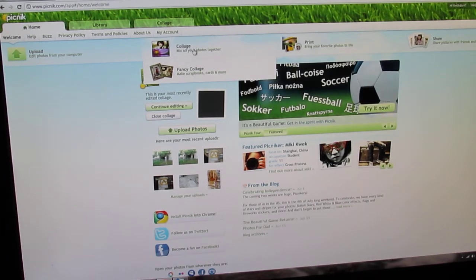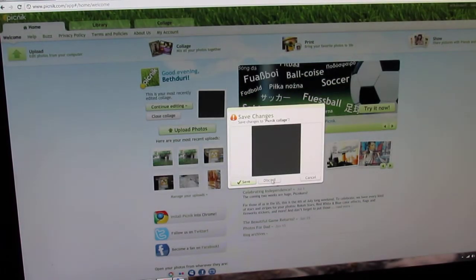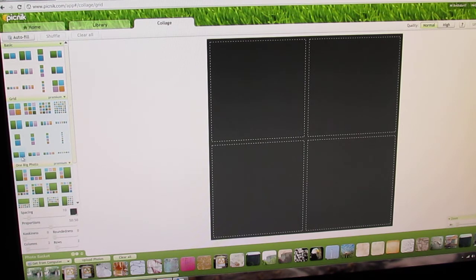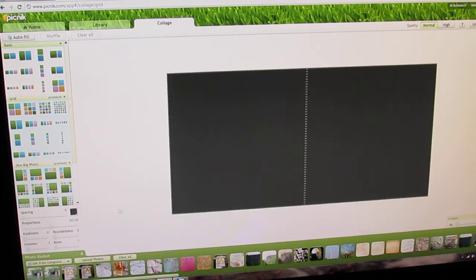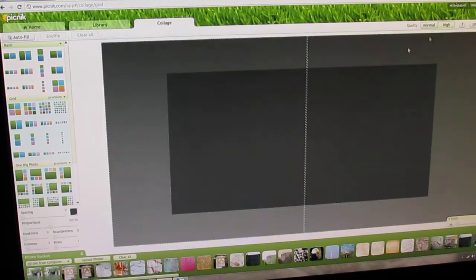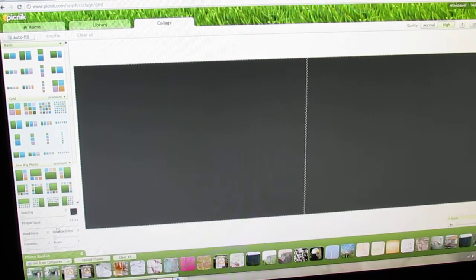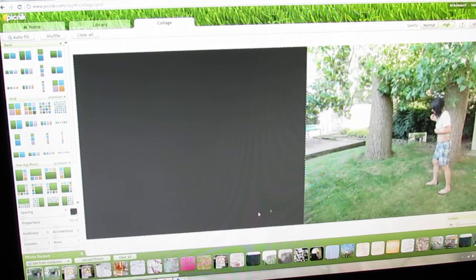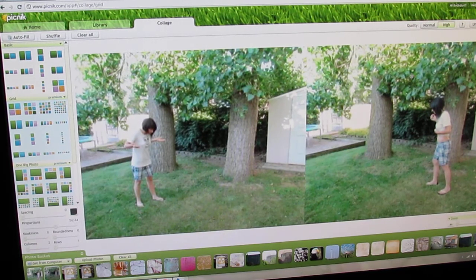Okay, this is Beth here. I'm going to show you how to do effects with the clone tool. First, you're going to take collage and click on it, then select a double. I'm selecting a double — I'll go for high quality and make the proportions a bit wide because that's what my picture is. Now I'm going to pull in the two photos that I've taken.